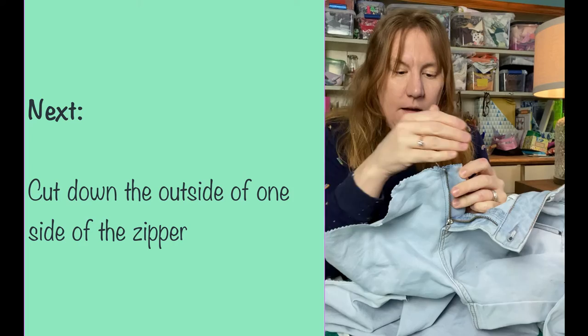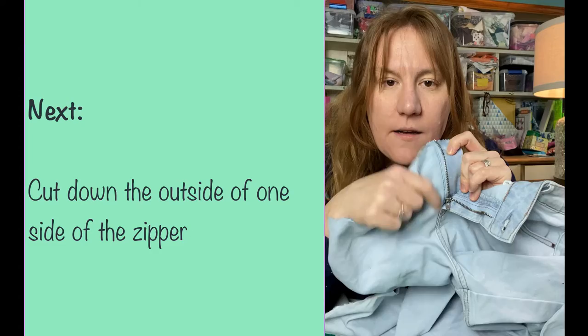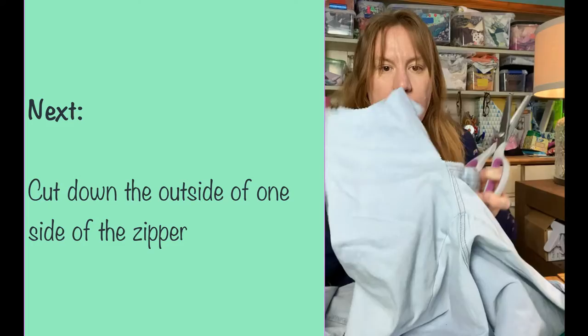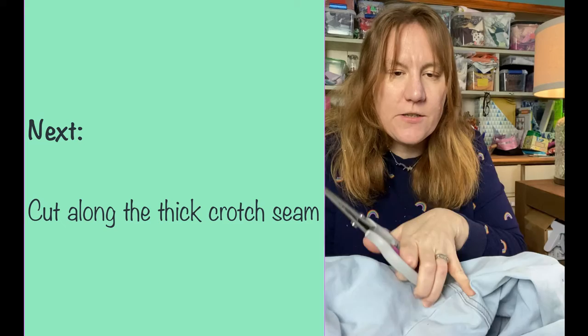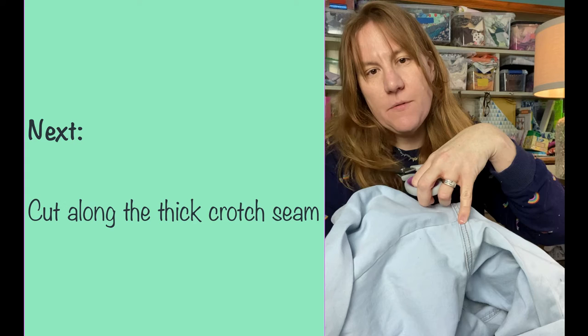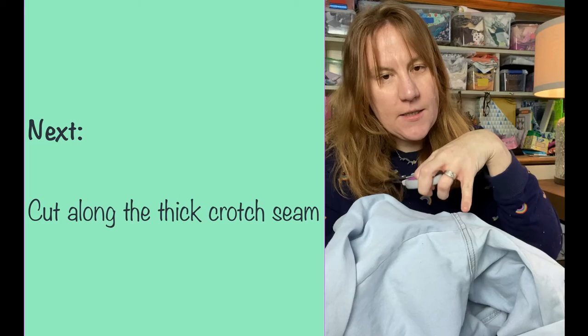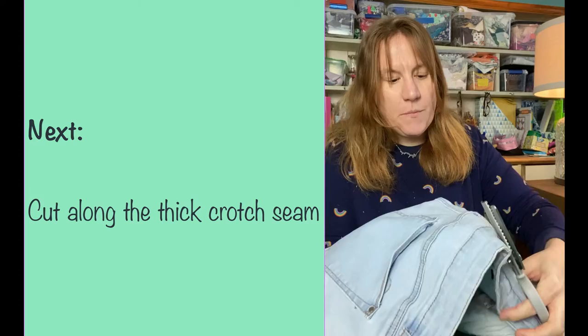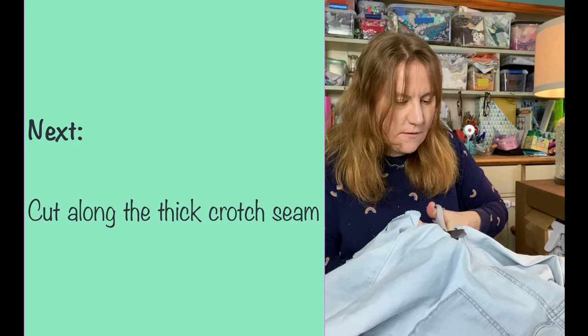I'm going to cut down to cut the zipper away — go down the edge and then get down to the crotch seam. I'm going to cut around that because that seam is much thicker than the inseam. If you're going to sew across and use this as a big piece of fabric, this crotch seam is going to be much harder to sew through with a sewing machine. So I don't want that in my sewing projects. I can use it for things like dog toys that need to be a bit tougher, but not when I'm just replacing denim for fabric — I wouldn't want that thick inner crotch seam.